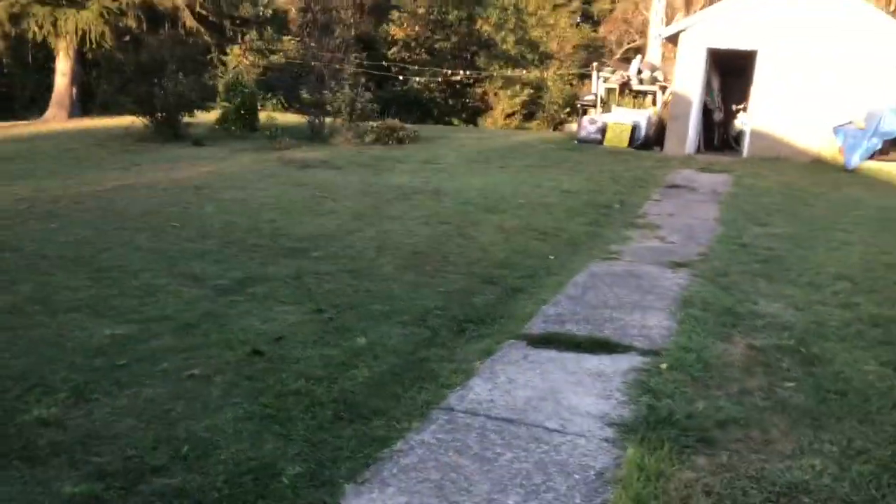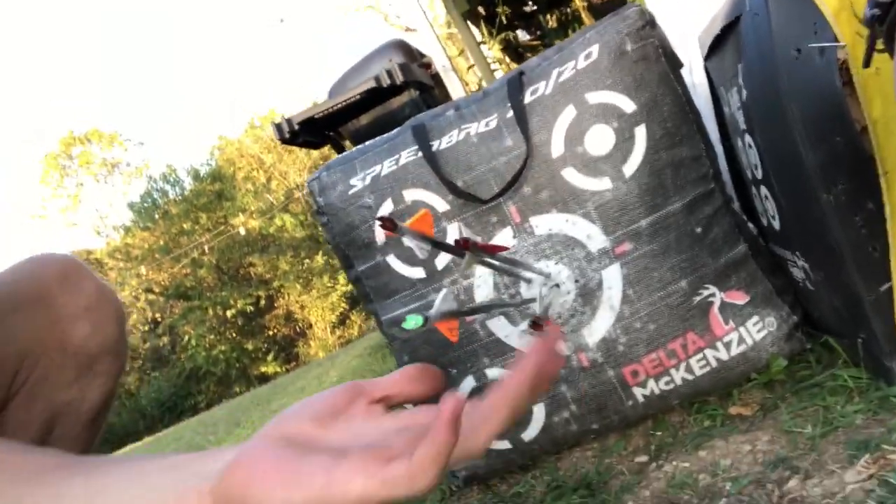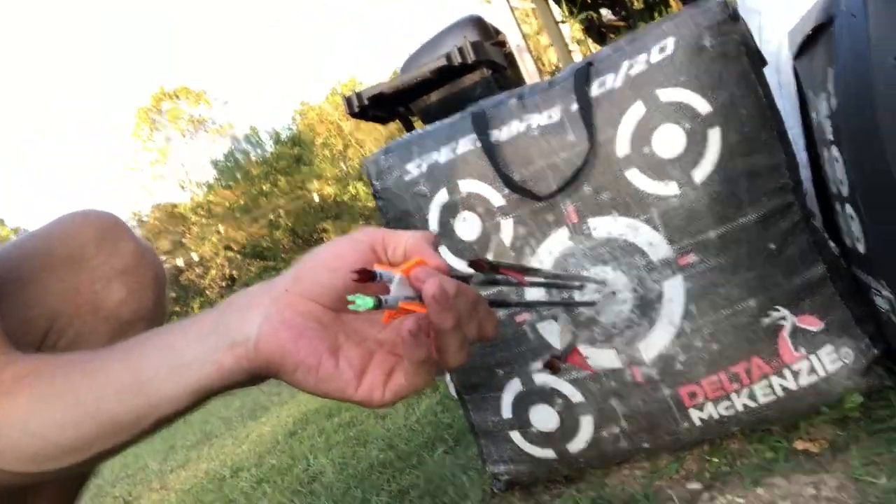Alright guys, so we're gonna walk down here and see how we did. We're just trying to show you how our bows shoot — we just shot four arrows, two for me and two for Wesley, just to show you guys our bows. My two are right here and Wesley's too — they're pretty well sighted in and ready for deer season. We're ready to get it.